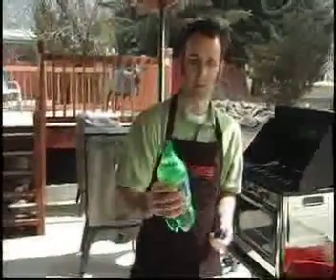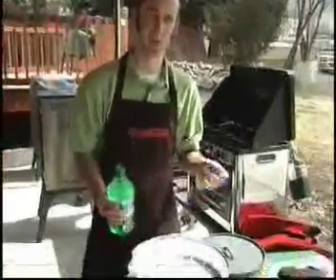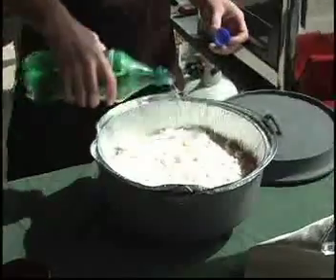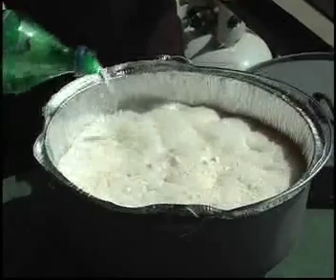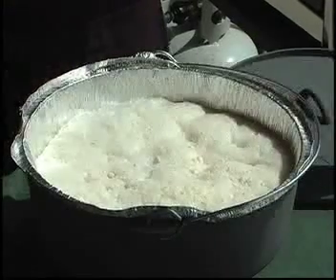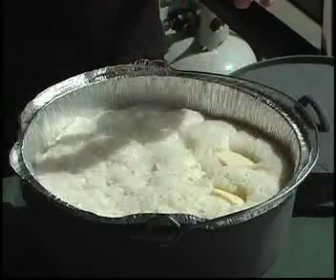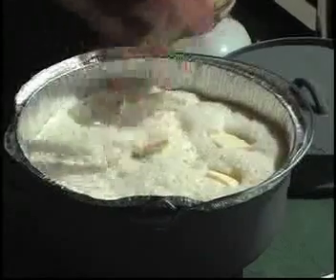Then we're going to take Sprite, 7up, whatever you've got — whatever kind of lemon lime. Now this is a full liter but we're not going to use the full liter. We're actually going to use probably 15 to 17 ounces, so just a little bit more than what you'd get in a can. I'm going to pour that kind of over that — that's going to give us our liquid to help that cake come up. We're going to use about 15 ounces or so. Then we took a half a stick of butter, cut it into slices, and we're going to spread those slices around on there — that's going to give it a nice buttery flavor.